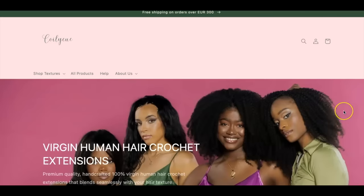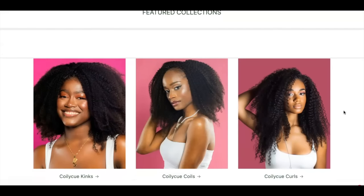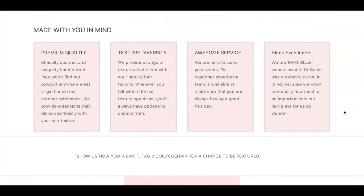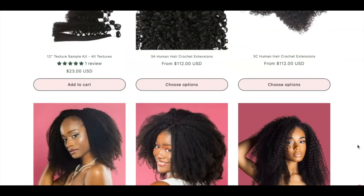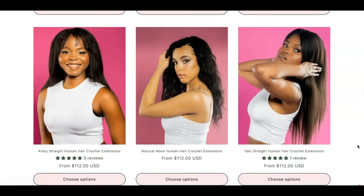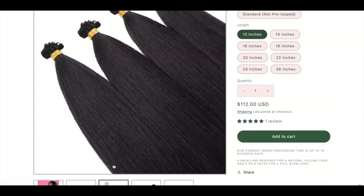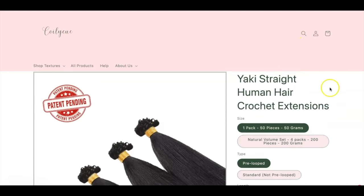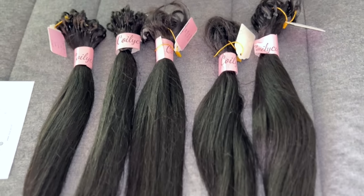I am bringing you human hair crochet extensions. This is my first time wearing human hair crochet. I have several reasons for that, but I'm going to give it a try today using these extensions from Coily Q 100% Virgin Human Hair Crochet Extensions. And yes, it is a black-owned company.